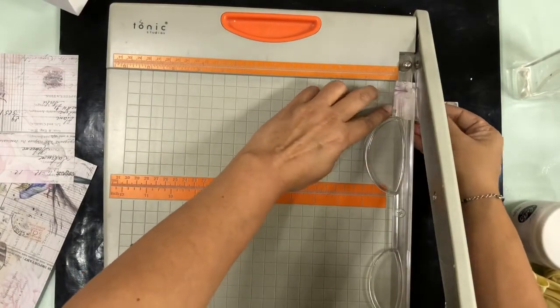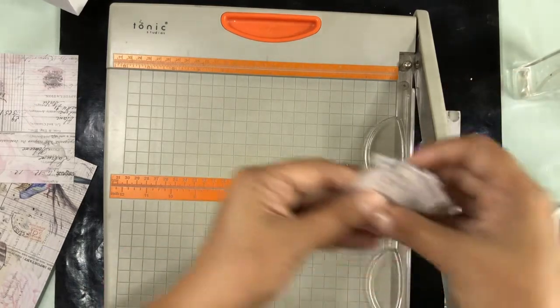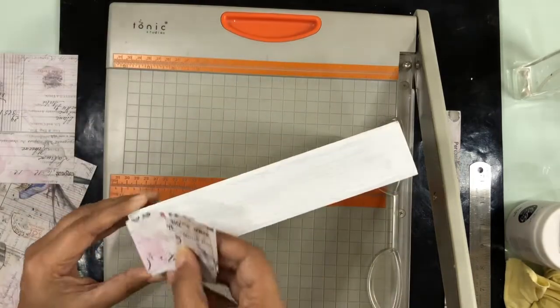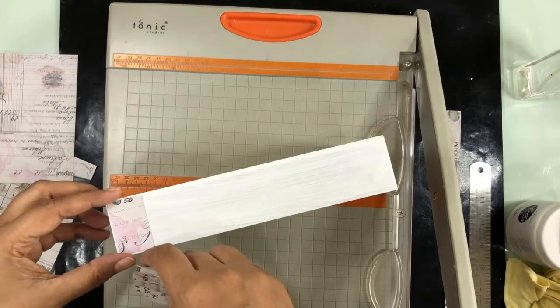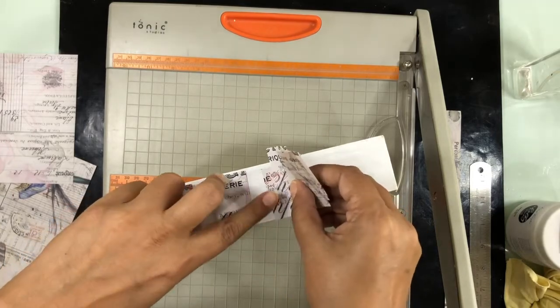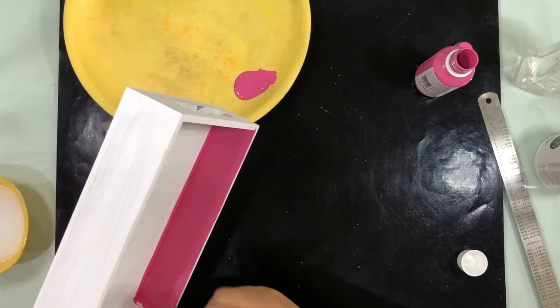After this I wanted to cover the sides of the tray but I did not have enough paper left. So here I'm going to share a technique for when you do not have enough paper but still want to do something. I have cut one-inch strips of paper and I'm going to place them at a distance in such a way that it gives the illusion of painted stripes on this tray.